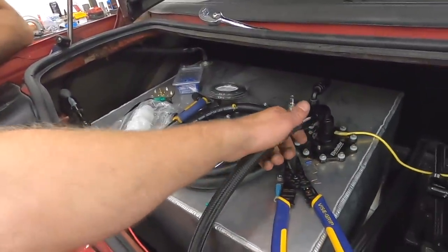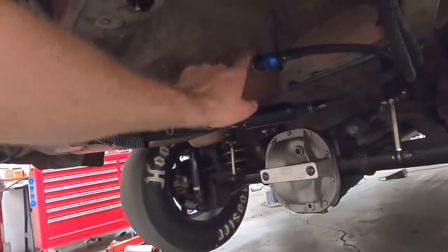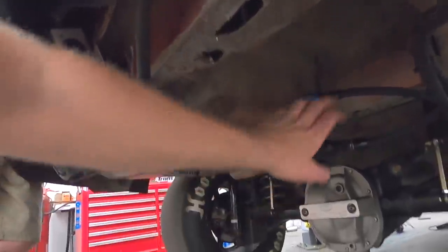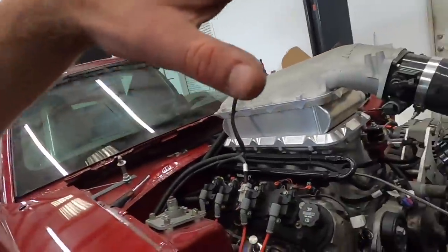Fuel tank is in. Got the main line — dash 10 — still need to run the return, which is all the way back here. It's bulkheaded through where the tire well is, but I still need to run the line from here on the inside up to the tank. Got the old fuel pumps out of here, dash 10 line, new fuel filter going all the way forward.